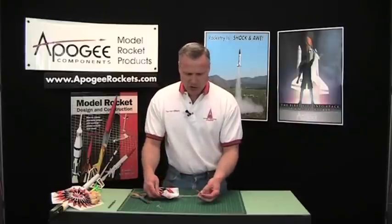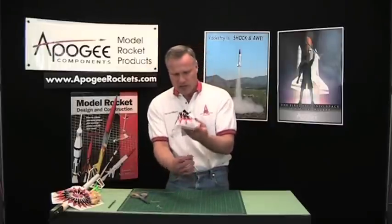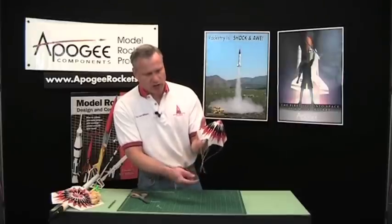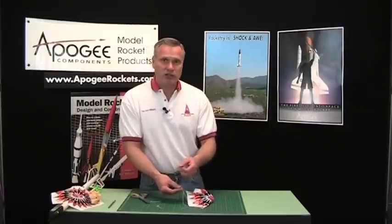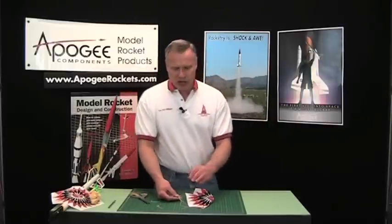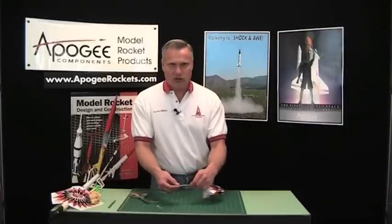On this parachute I purposely made the lines pretty short — a short parachute won't inflate fully like one with long lines, so you want extra long lines when you do this. This is why I recommend taking the string, particularly if it's thin thread, and just throwing it out. Then go get some good heavy carpet string like this to tie your parachutes.